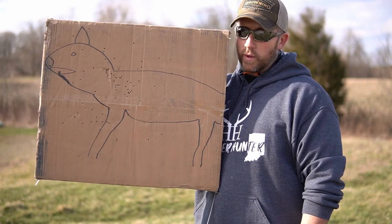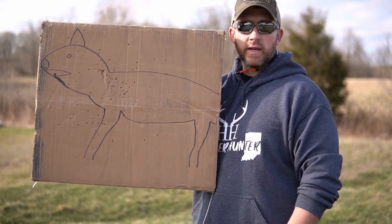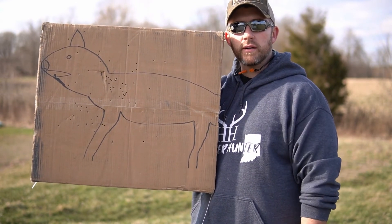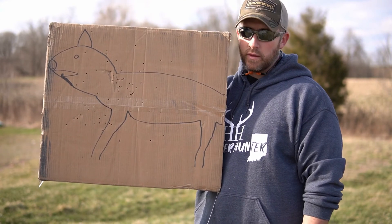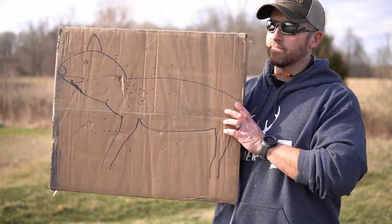I just figured I would throw that out there and hopefully help anybody looking at a shotgun for predator or coyote hunting that can also be used for turkey hunting. Any questions at all, comment down below. Appreciate you guys being here — make sure to like the video, subscribe to the channel to see plenty more videos coming out, and as always happy hunting, be safe, see you guys!